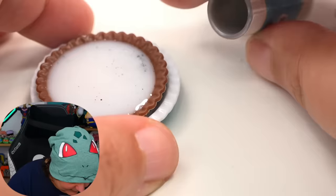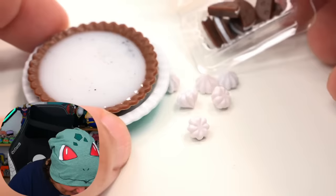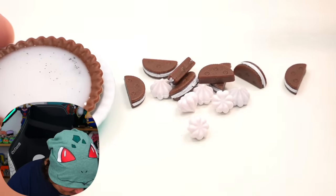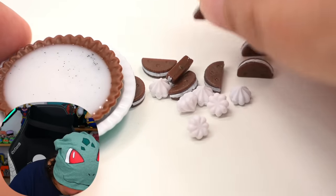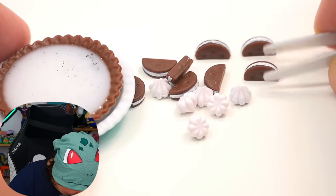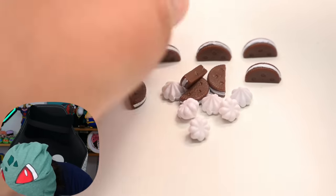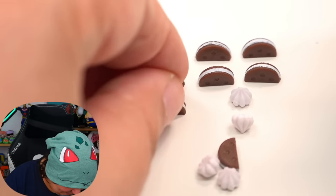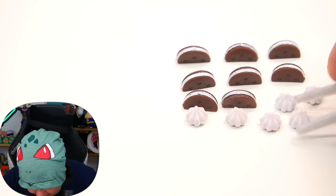Let's put our little tiny whipped creams and our tiny cookies. I'm going to try to make it so all the cookies are standing up — it's easier to pick up with the little pinchy clamps. I need to organize them all in a line. I didn't know I was going to be organizing tiny cookies today.